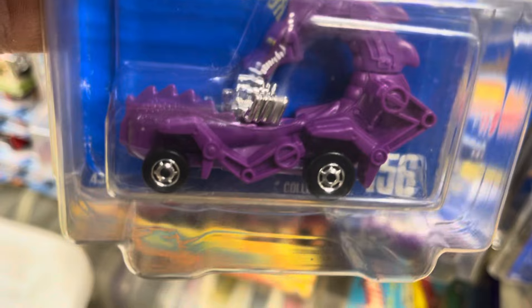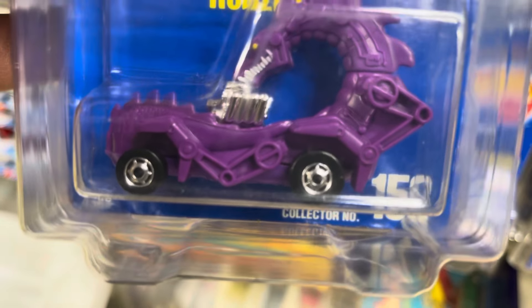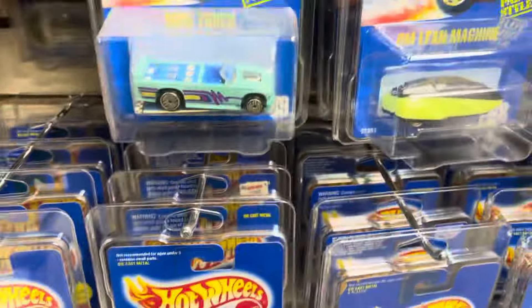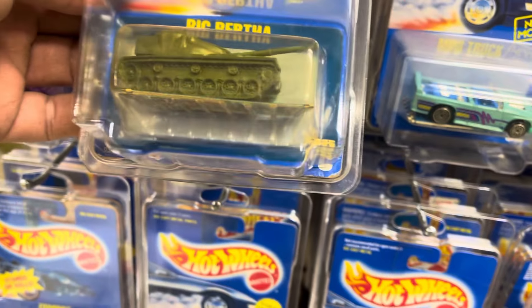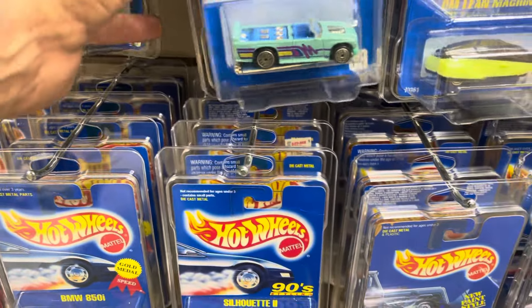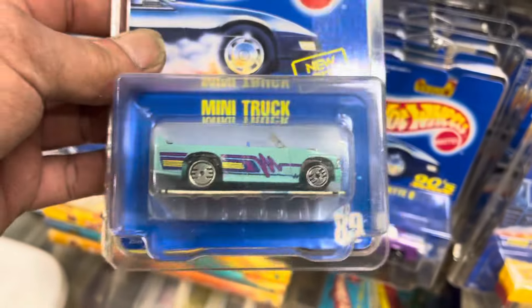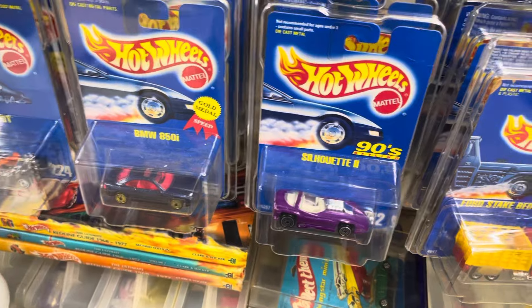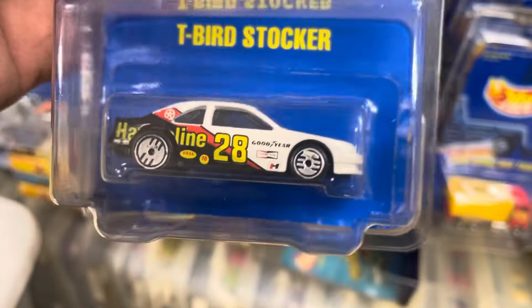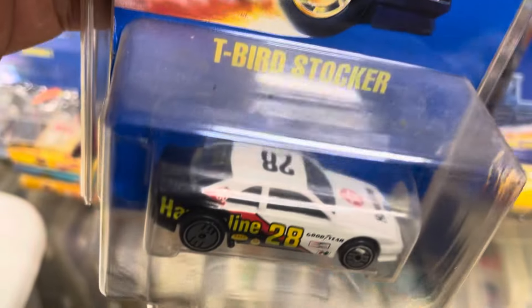Number 156 — that's cool, Rodzilla. But this one has SHO wheels; usually you find it with the Ultra Hot wheels. And after that is a Big Bertha number 79. Mini Truck number 89 — I would love to find this car on this card with the SHO wheels; it's pretty tough and a little pricey. This one must be an international card — you can find it on a number card, but this is just an international card. T-Bird Stocker number 28.